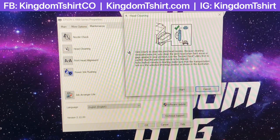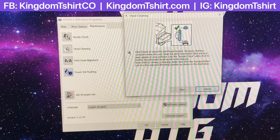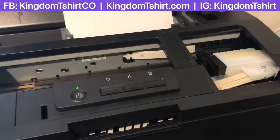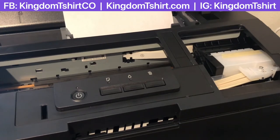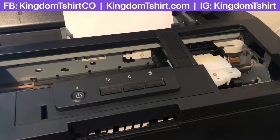It's telling you that you need to have your tank open — we already have it open, so we'll click Start. Basically what it's doing is cleaning the head, flushing some ink, and using the wiper to make sure everything is fine. It's going to take just a little bit. After this you can do a nozzle check to see if you got all the lines from the inks.